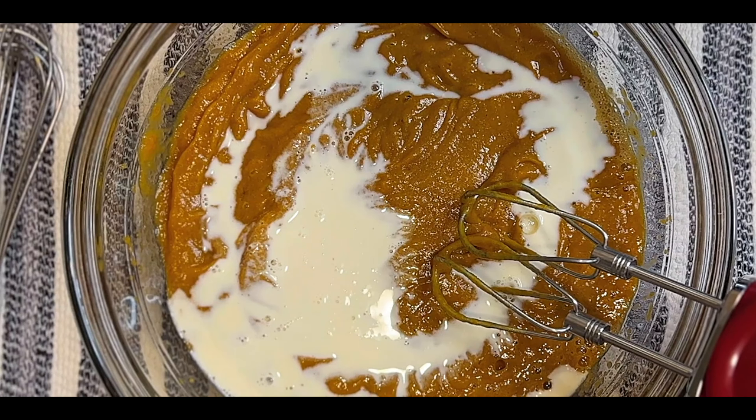Now add vanilla — about a teaspoon, maybe a little more; it doesn't have to be exact. You can see the filling is done and we poured it in the pie shell, smoothing it out. I'm going to put a piece of saran wrap over the surface and press it down — this will prevent the skin from forming while chilling in the refrigerator, and the saran will pull right off.